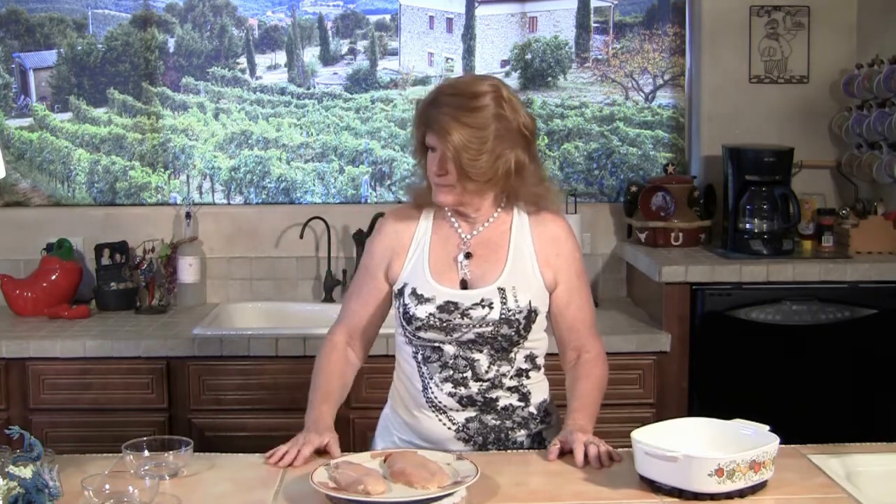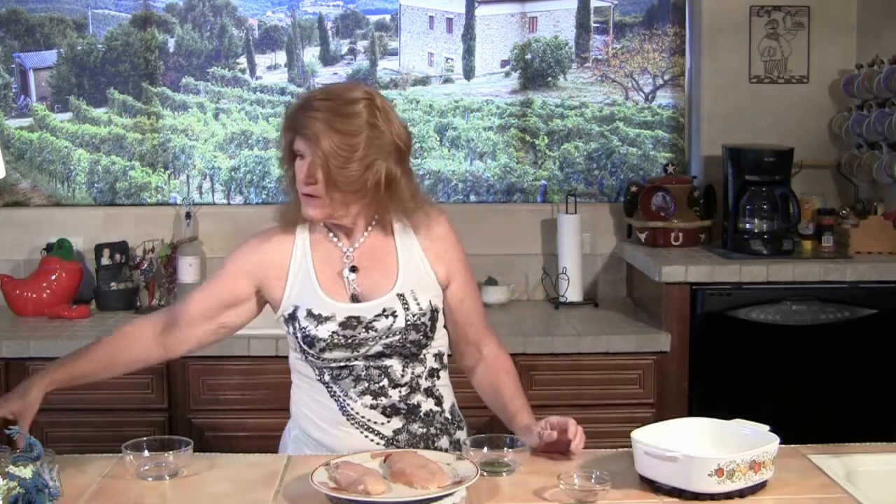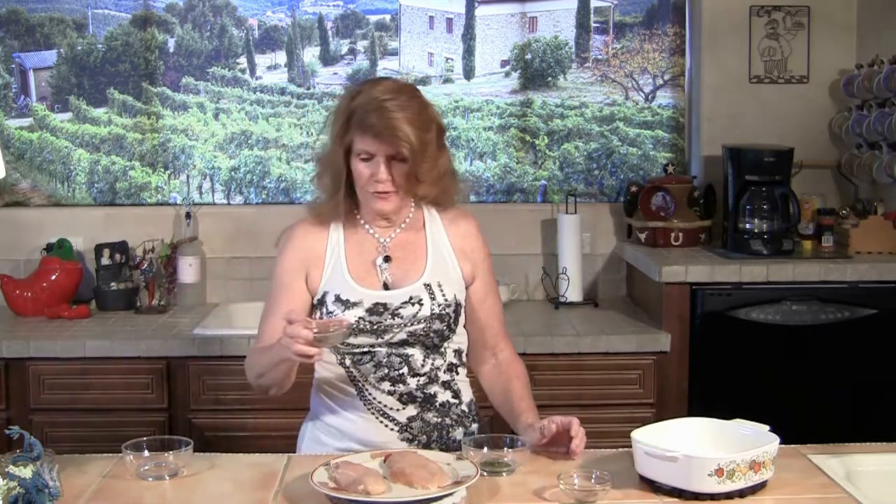We're going to start with chicken. Today I've got two pieces here, but you use two and a half to three pounds of chicken, or six pieces for at least six people. We're going to take one tablespoon of fresh snipped rosemary, one teaspoon of fresh ground black pepper, and one teaspoon of fresh ground sea salt.